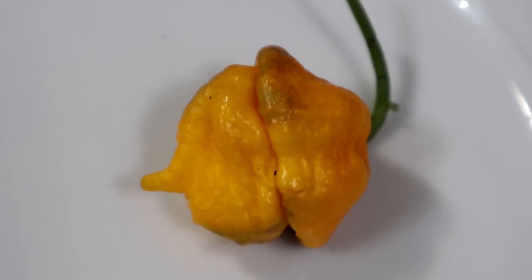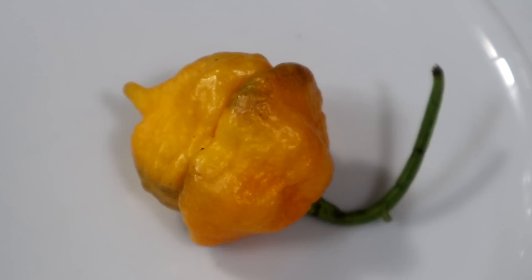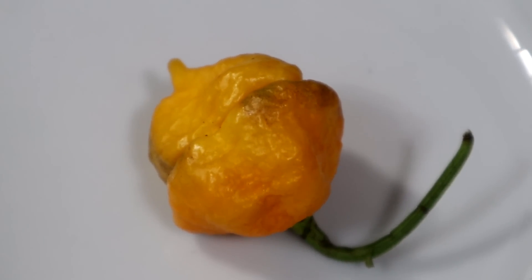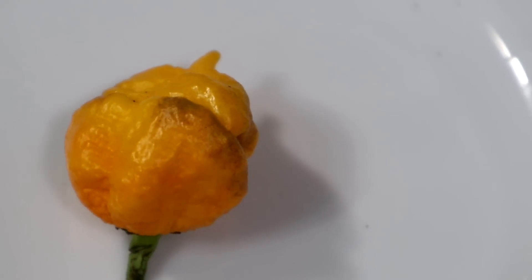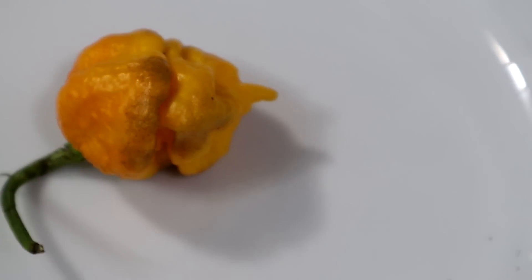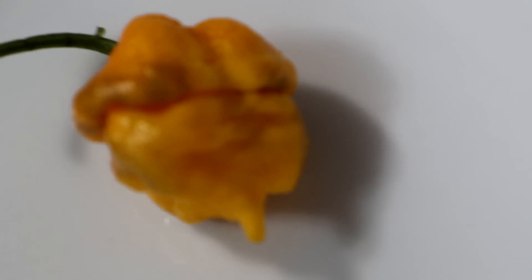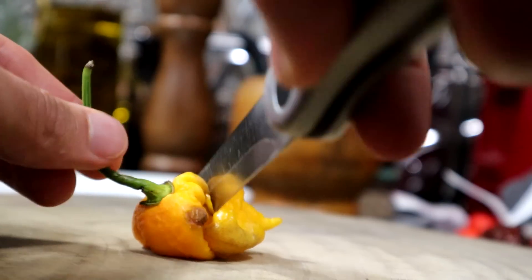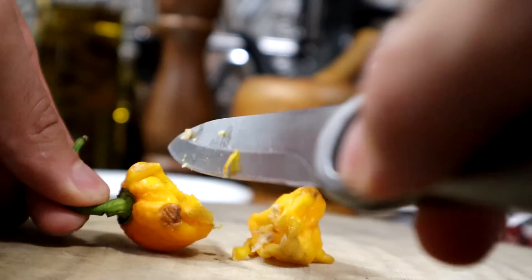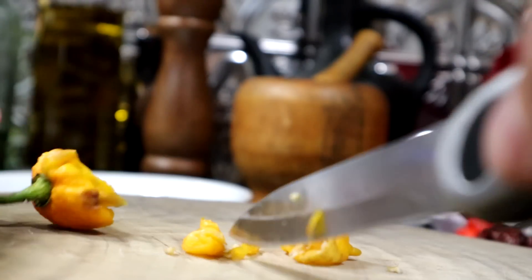Here is the pepper we're dealing with today. I chose this one because it is the mildest one he sent me. It is called the Big Yellow Mama, and it is between 800,000 Scovilles and 1 million Scovilles — nearly as hot as the hottest pepper I've had on this show. The hottest one I had was about 1.2 million, so this is almost that hot.